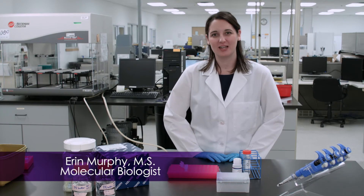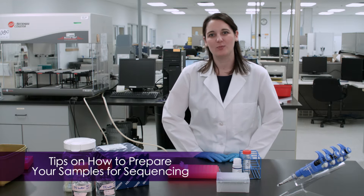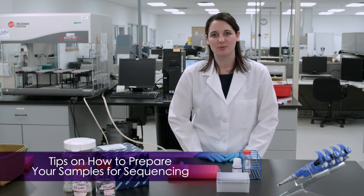Hi, my name is Erin. I'm one of the molecular biologists here at ACGT. Today we are going to discuss how to prepare your samples in order to get optimal sequencing results.